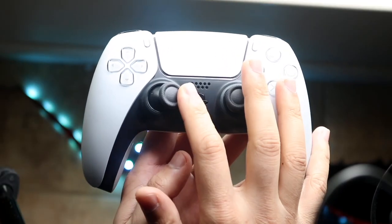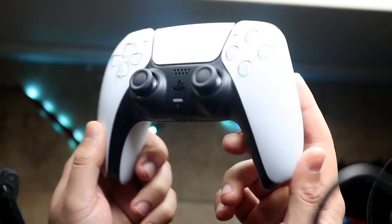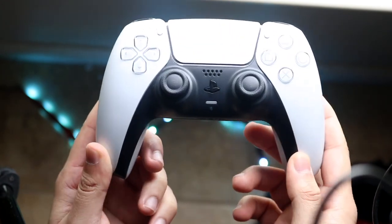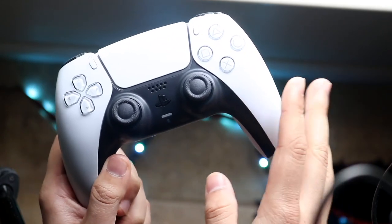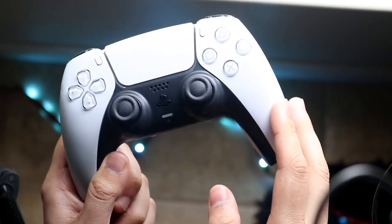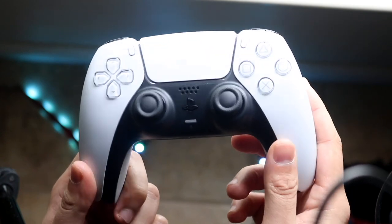This is about fixing your controller, specifically with the joysticks not working properly. Now this could potentially be a bigger problem than what I can show you in this video, but I'll show you two different easy ways to do it. The first way is a completely free method. The second way does require you to buy some isopropyl alcohol, but I'll get into that in a second.